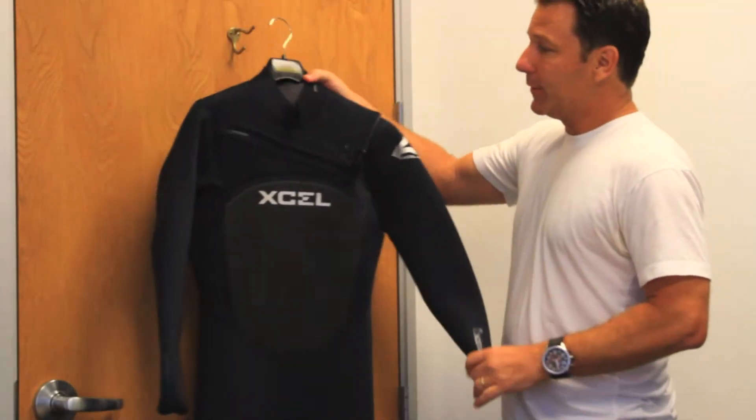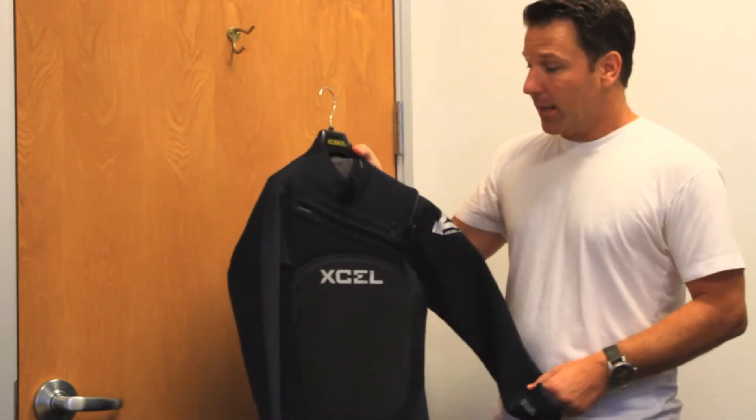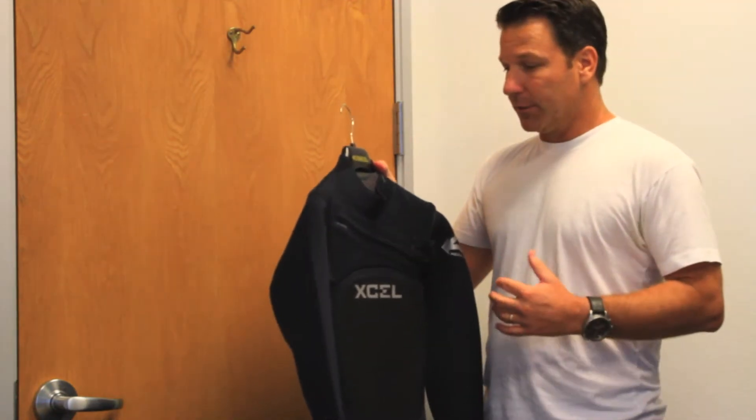Starting with the features of the Drylock series: what we want to do is maximize warmth, flexibility, and durability. And by doing so, it's a combination of all these features that we put into the suit.